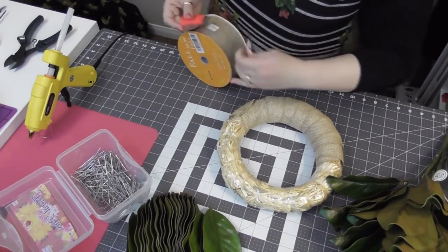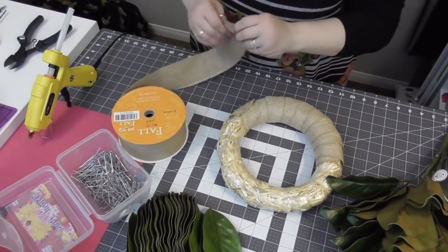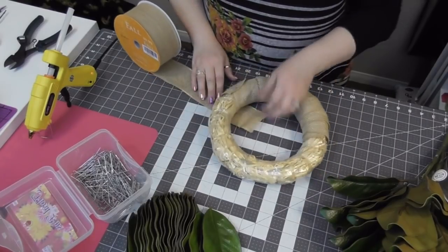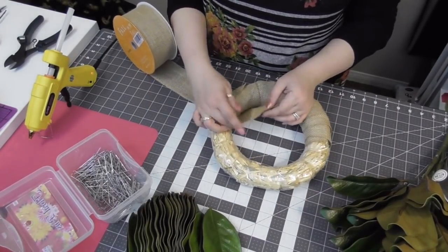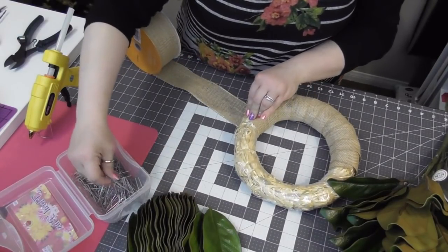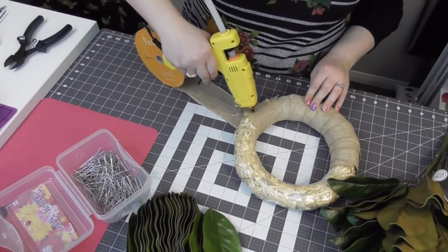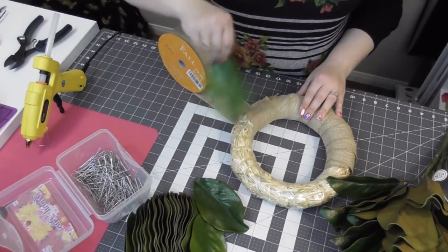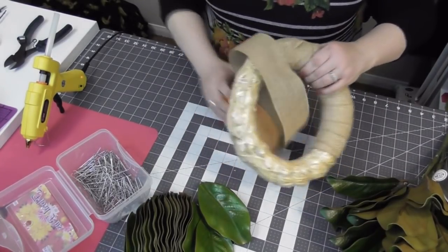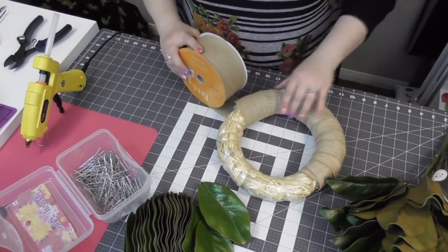I'm going to start my new spool right off in the same spot. I'm using an extra floral pin, putting a little dab of glue — nothing crazy — let that dry a little bit, then continue wrapping. This spool is a little bit smaller, so it fits through just a little bit differently, but same premise. Be careful and make sure your spools fit through the wreath you're making. If I was using this on a small 8-inch wreath it wouldn't work — you'd have to cut the ribbon in strips.